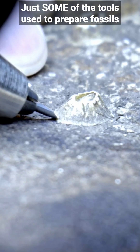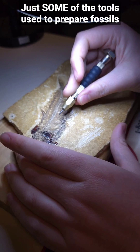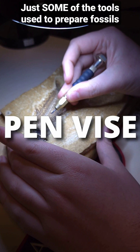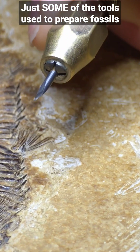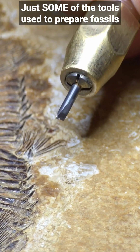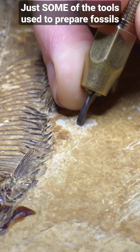This tool here caused some confusion in some earlier videos. A lot of people saw this and thought it was a screwdriver. But what this actually is, is called a pin vise. Other people call it a needle scribe. What you're seeing is actually a tungsten carbide needle, and we use it to do certain kinds of procedures on this Green River material here.